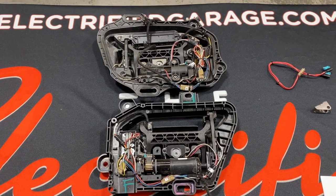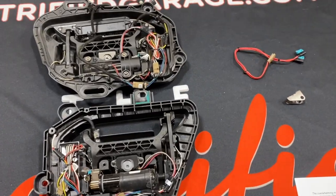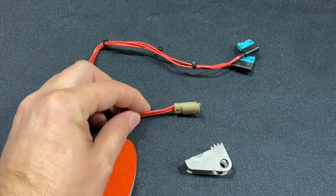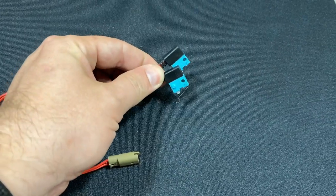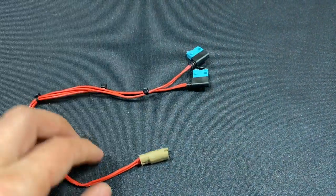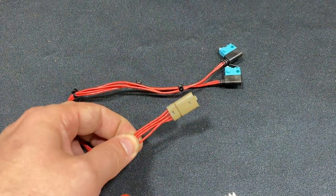The majority of people have either a Gen 2 or Gen 2.5 handle. For those cars and those common failure items, we've designed our own replacement parts. This is a direct plug-and-play harness that uses the OE Panasonic switches. It has rubber molded ends to ensure that they're waterproof, resistant to corrosion, and that the wires don't break. The wire itself is a heavier gauge braided wire with silicone insulation to make it nice and flexible.